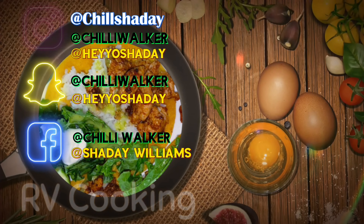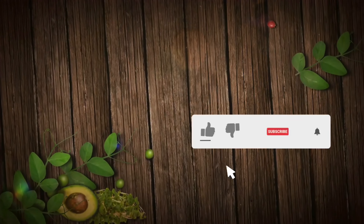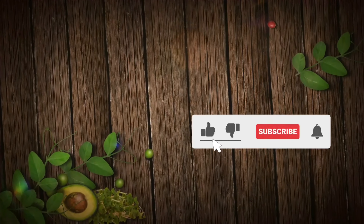Yeah, I don't even know what to say — this kale is a game changer. This rice, this rice!